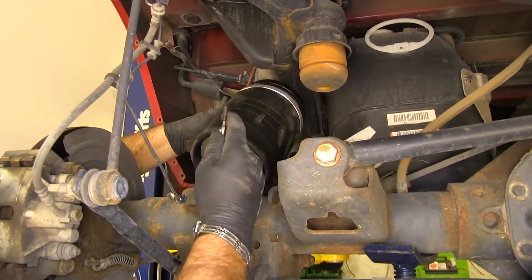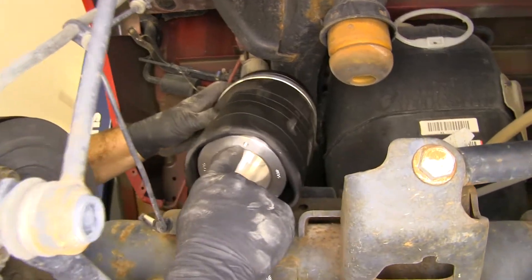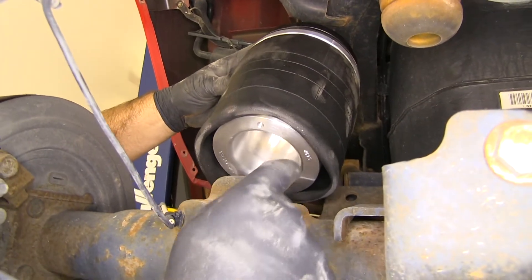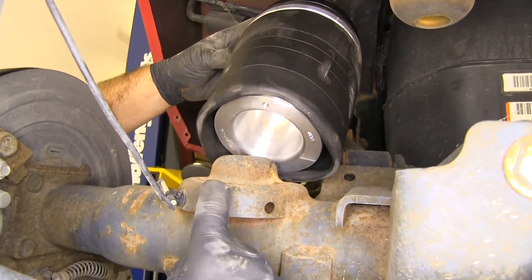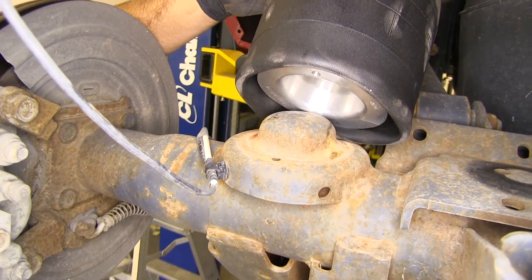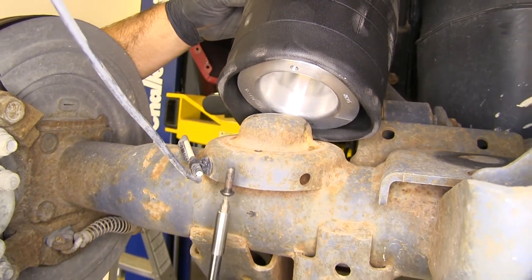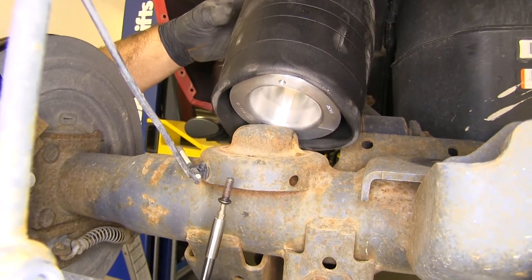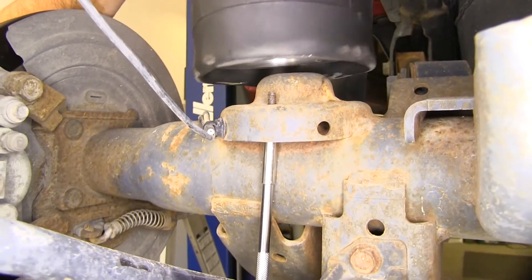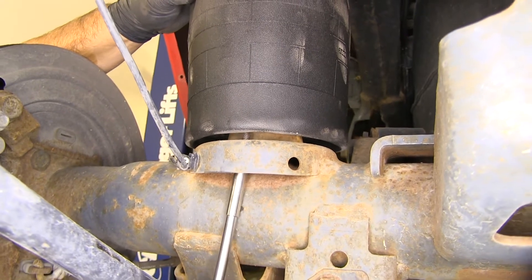Next we're going to take our bag. You'll see there's a threaded spot in the bottom of the bag in this aluminum casing. There's a hole right on top of this cup and it's sitting on top of the axle — you want to line these two up. One thing I do suggest is taking your bolt and feeding it through the hole on the bottom just to make sure it goes in and out. Line those two up.